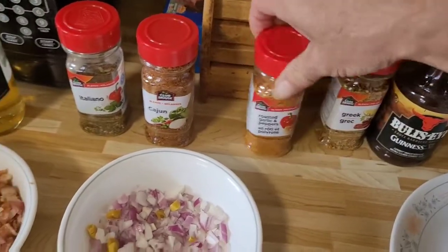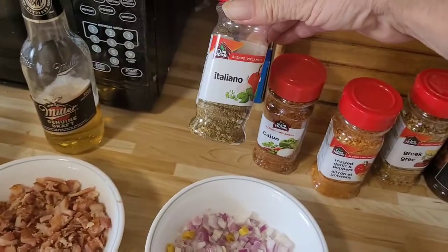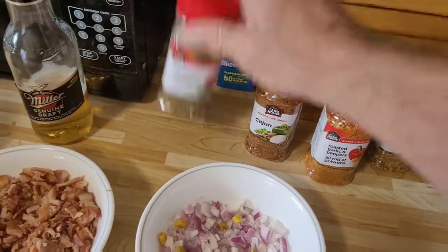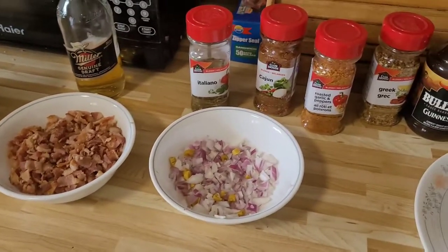We're adding some Greek spice, roasted garlic and pepper, some Cajun to give it a little bit of heat, and also the Italiano spice as well. I'm going to start mixing this up and we'll come back after it's all mixed up.